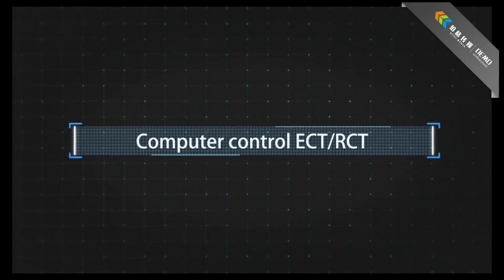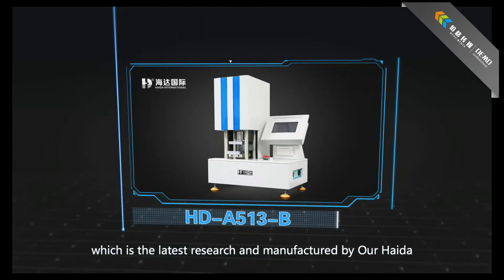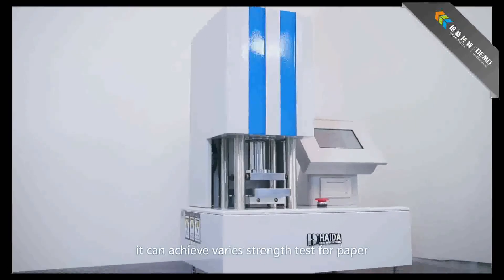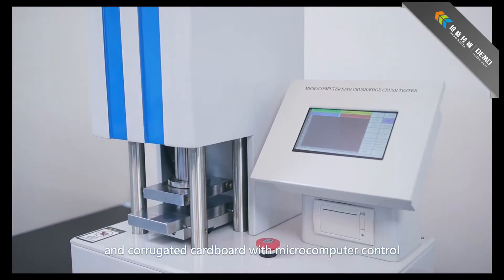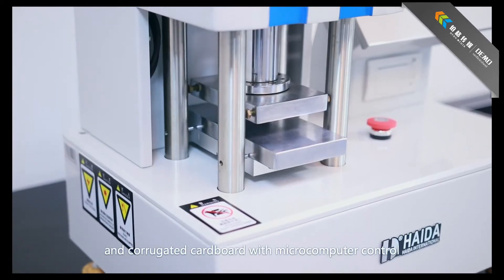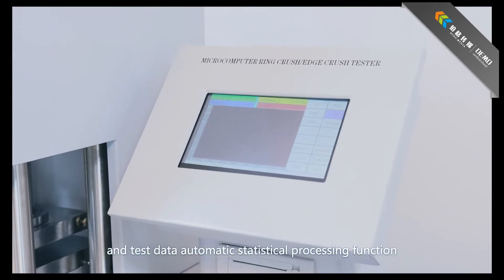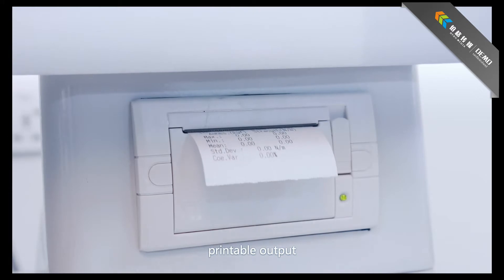The computer-controlled ECT/RCT machine is a high-accuracy, multi-function machine, the latest research and manufactured by Haida. It can achieve various strength tests for paper and corrugated cardboard with microcomputer control, touchscreen display, automatic test, test curve synchronization, test data automatic statistical processing, and printable output.